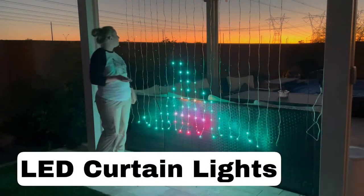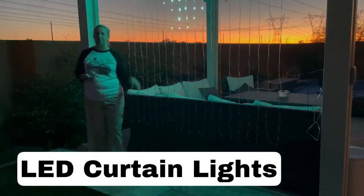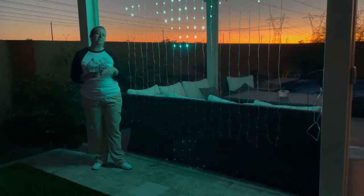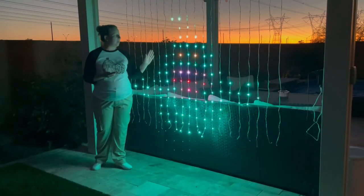Hey friends, the sun is almost setting here. I just thought I would let you guys enjoy a beautiful Arizona sunset while I talk to you more about these curtain lights.